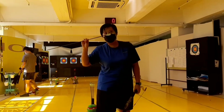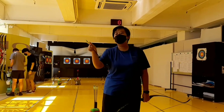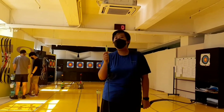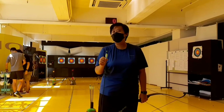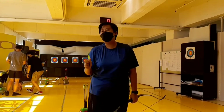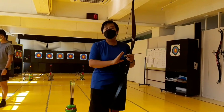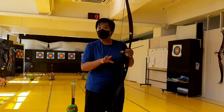This is the arrow you will be using. You can find there are three plastic feathers on it. Typically, one feather has a different color — that one is called the index feather. The index feather tells you which direction to knock onto the knocking point; the index feather should be facing outward. We have arrows on either side, so the index color will be different — just find the one that is different.